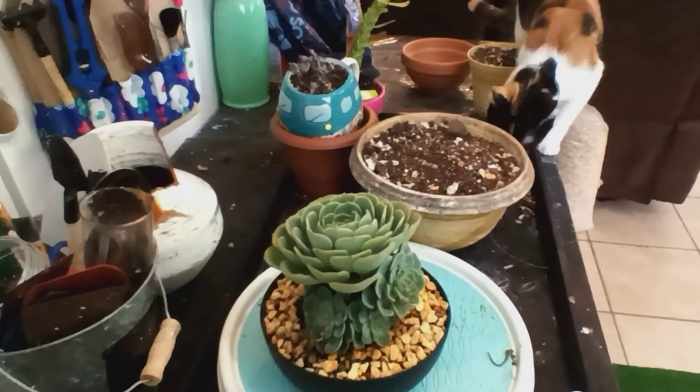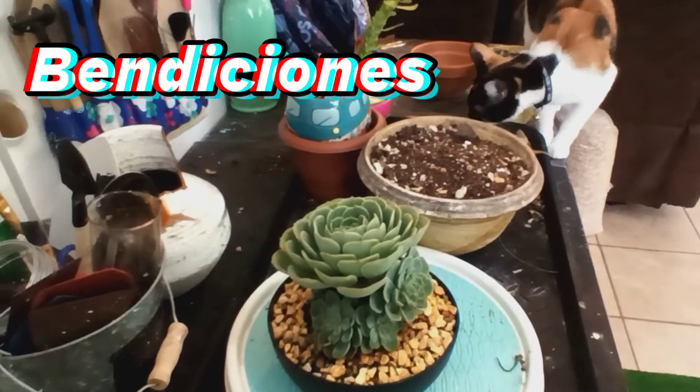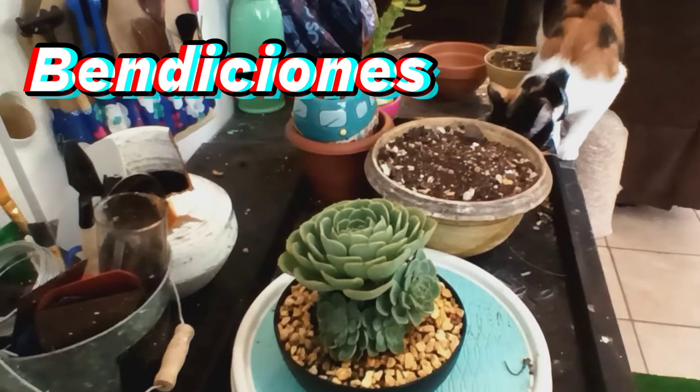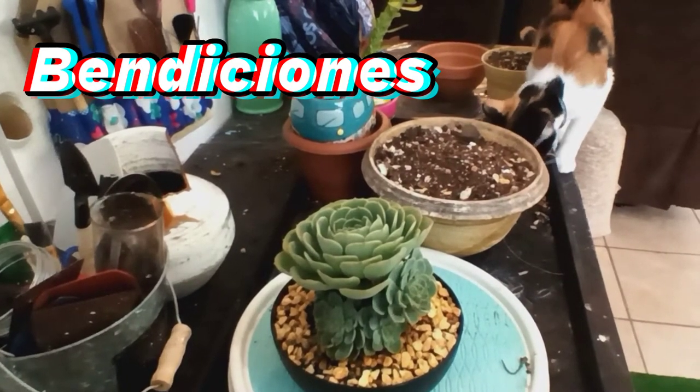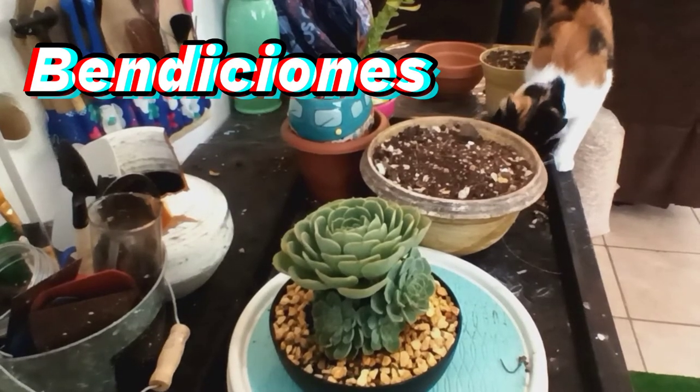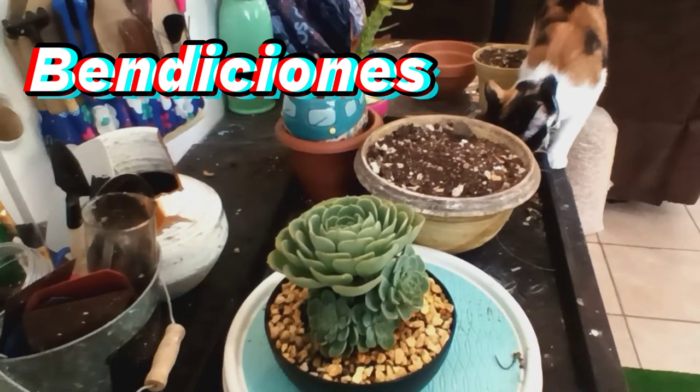Hello, bendiciones. Vengo a hacerles otro videito. Les voy a trasplantar esta bimbrica que le ha dado cochinilla por todas las lluvias. La tierra está húmeda todos los días aquí en la isla.